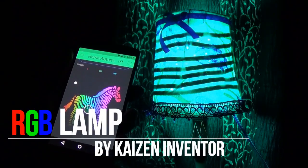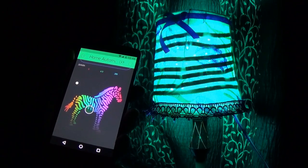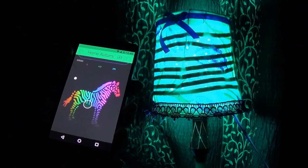As we know, lamps are cool but RGB lamps are awesome. So in today's video we are going to take a look at this cool RGB lamp that one can make easily at home. So let's get started.